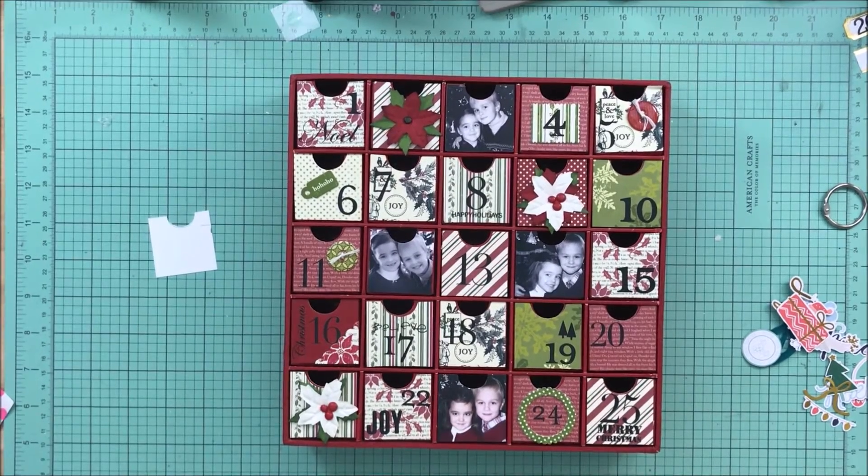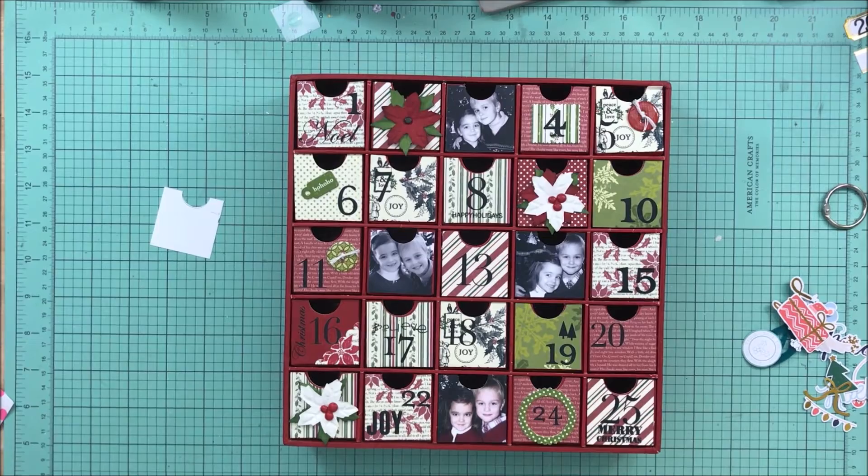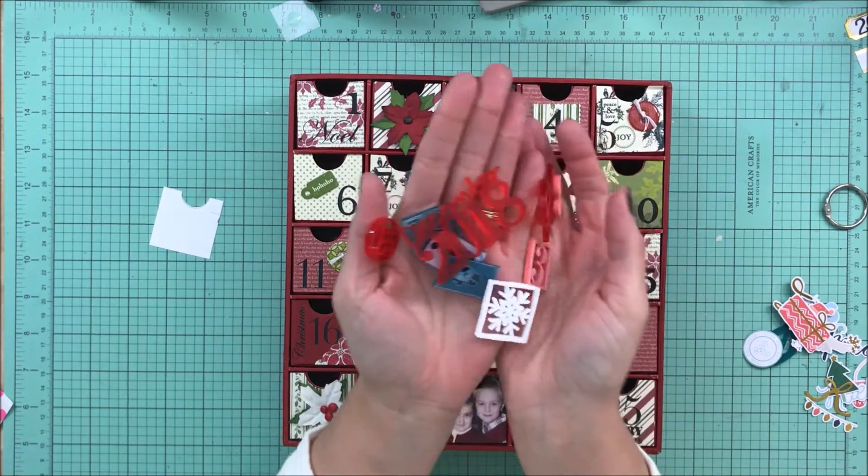Hey guys, it's Kelly. If you watched my unboxing video, you would have seen that I got these gorgeous acrylics from Color Cast Designs in my Wild Hair Kit.